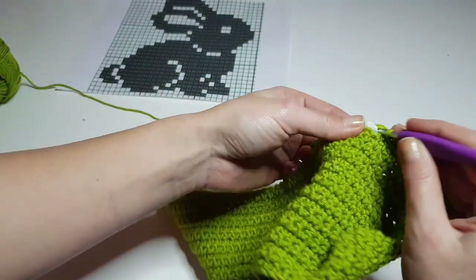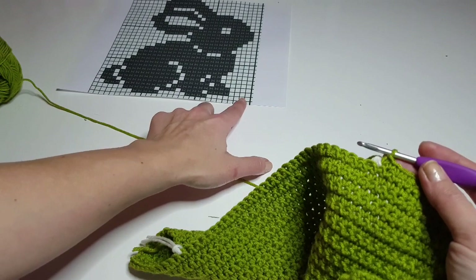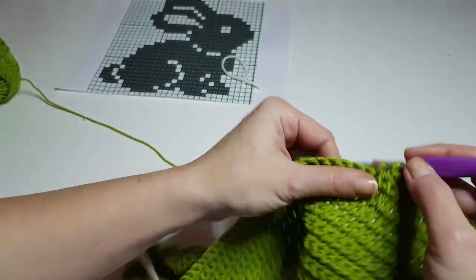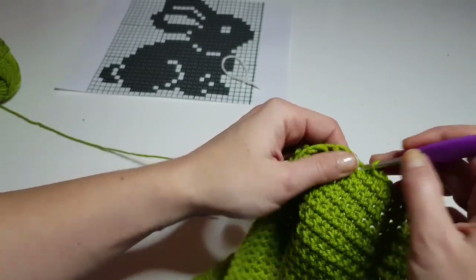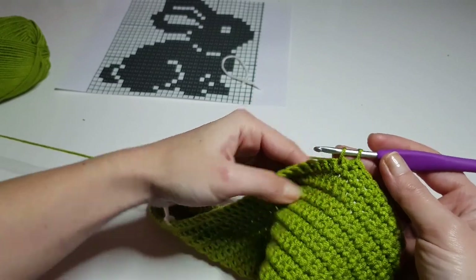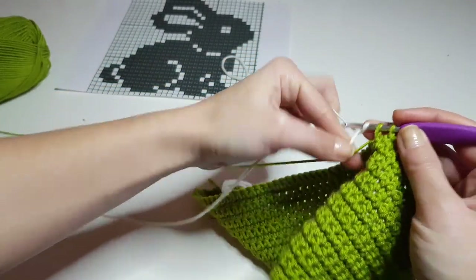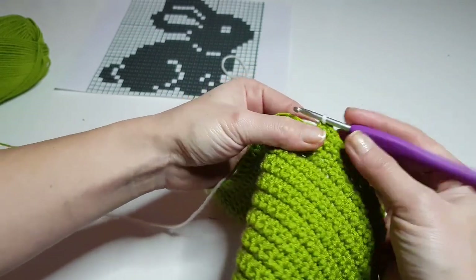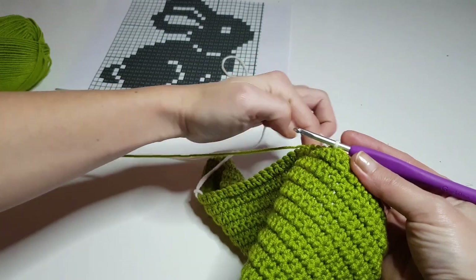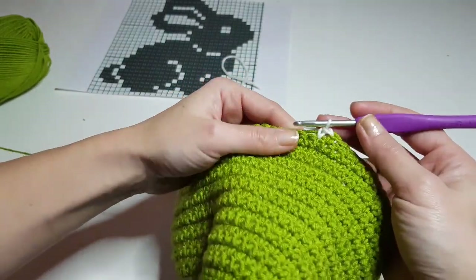Now I will count how many stitches I have before changing the color. I'm counting from the stitch marker which is the beginning of the chart. White on the chart means our main color — this olive green — and then we will change to white. You have to read the chart from right to left. When changing the yarn, keep two loops on your hook and then pull the other yarn through.